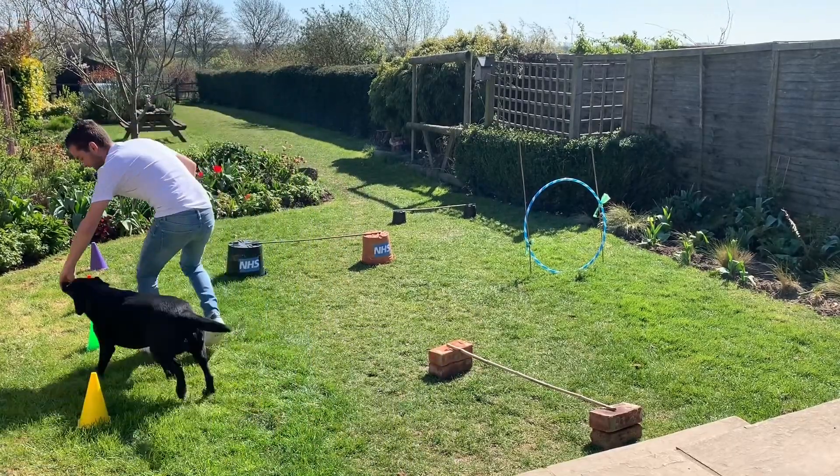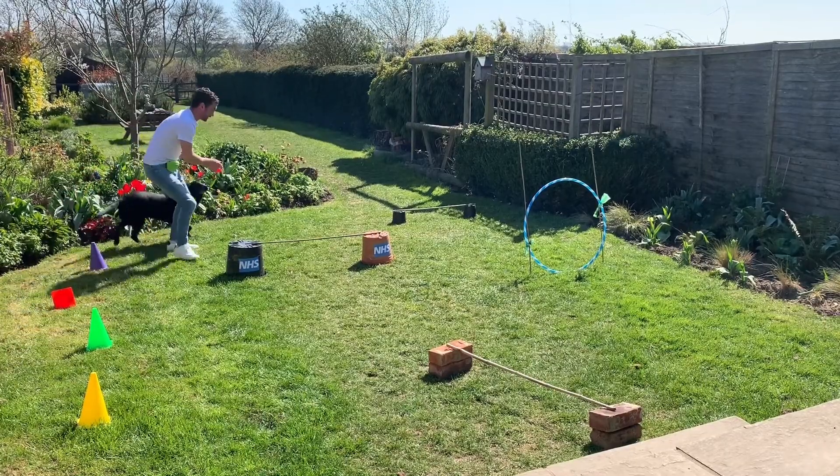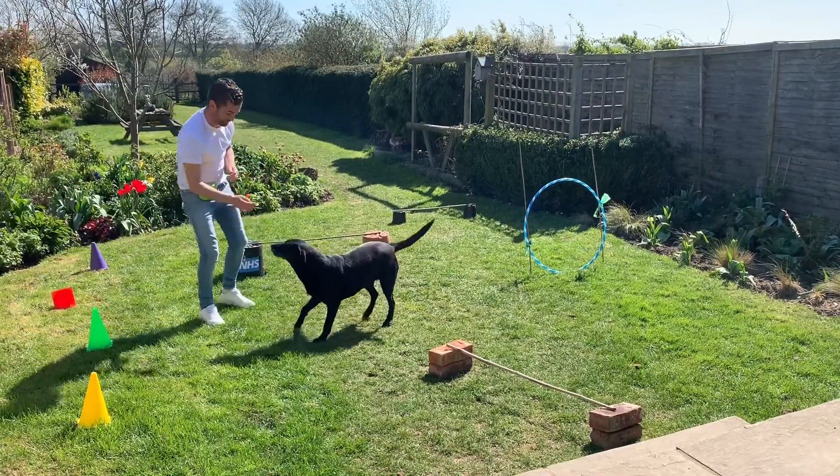Our weaves here. Let the dog follow the nose. Weave. Weave — give the command as the dog does the action. And over. Yes. Good girl, well done.